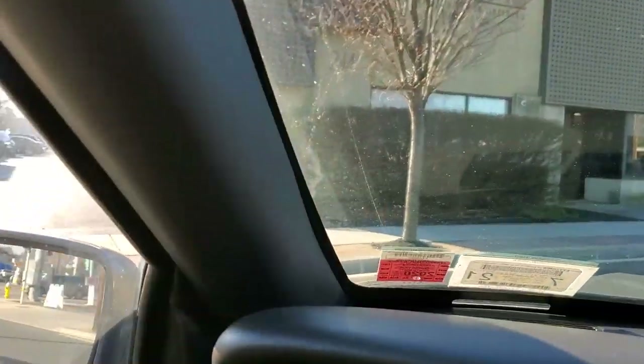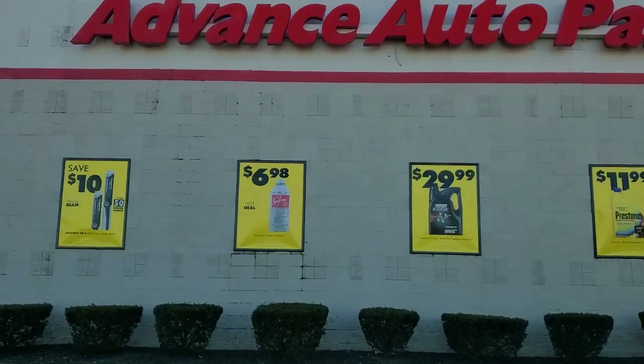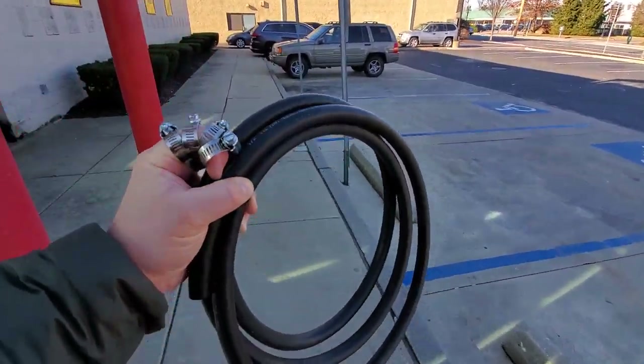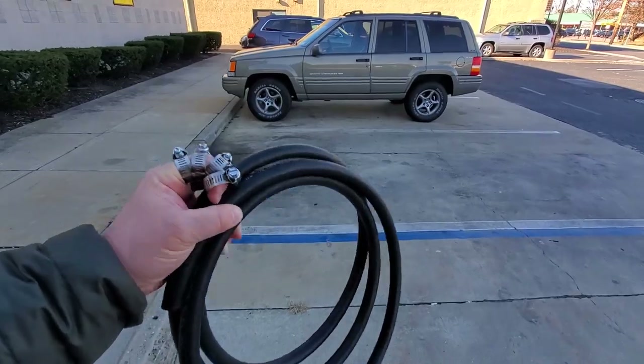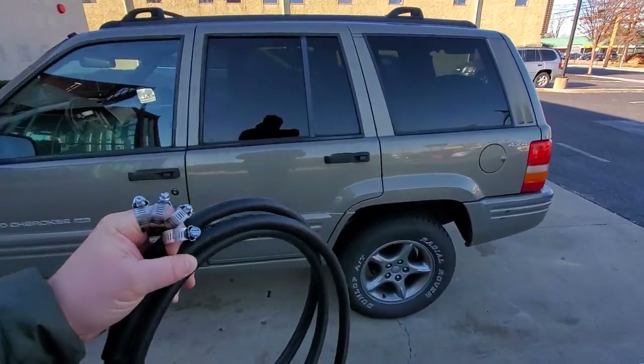Here we are pulling into Advance Auto — always get hooked up here. Up and over the curbing — Jeep life, baby! Alright, let's get in here. We got ourselves some hose and some hose clamps. Nothing like spending a fortune on an OEM part from the dealership — let's get it home and do this project.